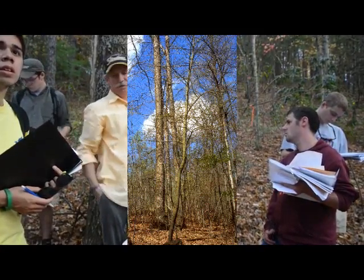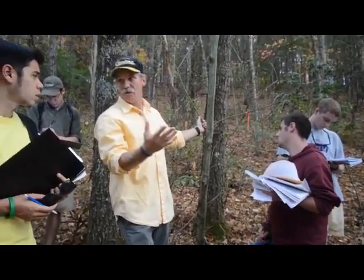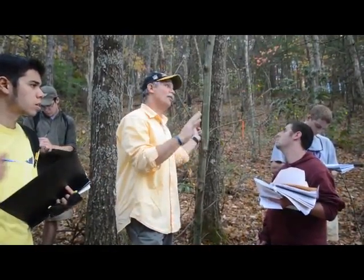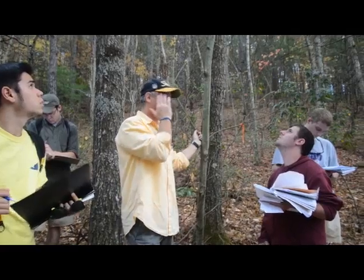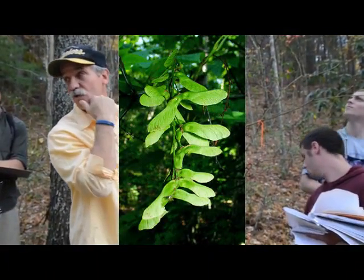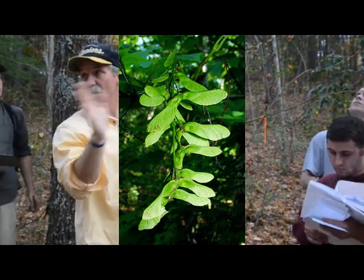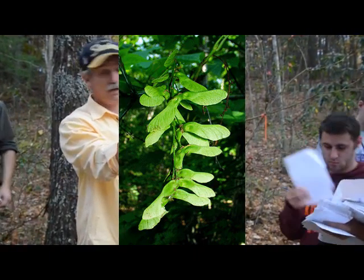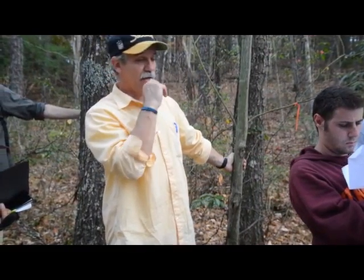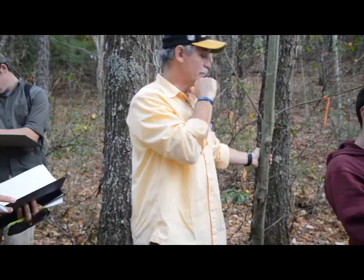It's dioecious, which means they have separate male and female trees. The females will get samaras — winged fruit — and they are present in the fall. This one, I've never seen any fruit on it, so that's probably a male tree. Some maples — silver and red — you won't see fruit in fall. Sugar, striped, box elder, and Norway maple can have fruit in the fall, but not silver and red.